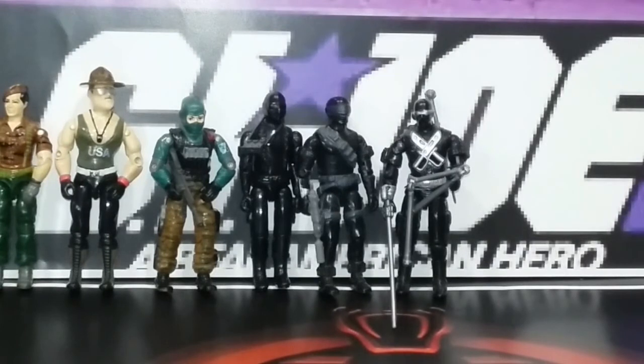Next up, we have Snake Eyes version 2 and version 3. These are the ones I actually like the most — version 2 the most. Version 3 I thought was cool, but I think it kind of went too far for me. I probably have the wrong weapons with some of them, and I apologize if that's the case.